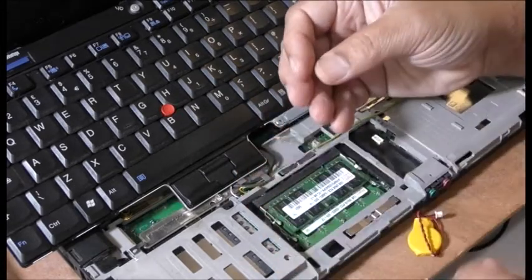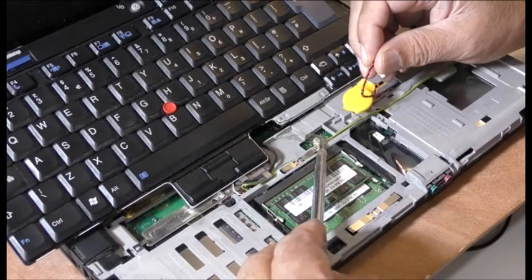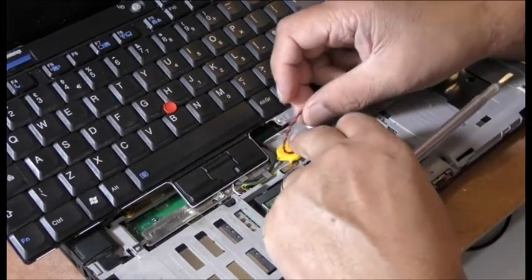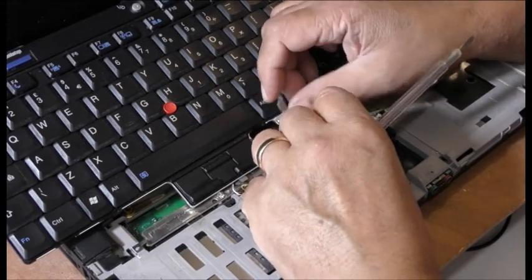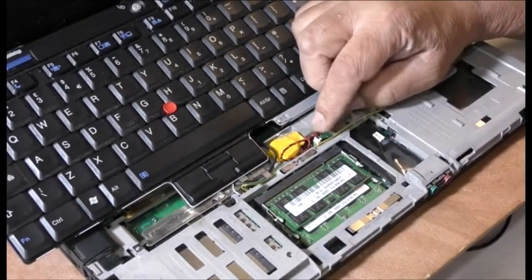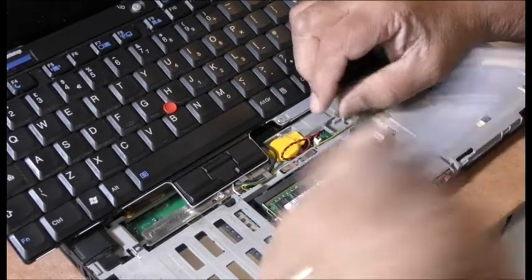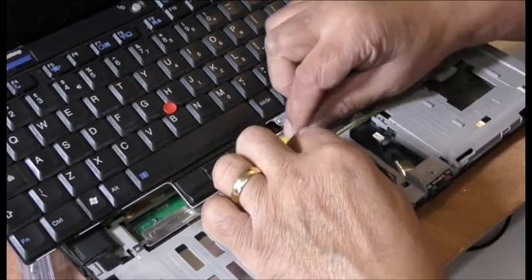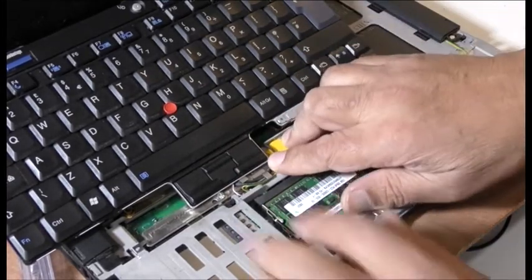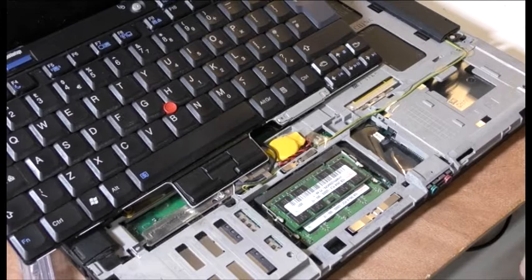There's no writing on it, whereas my old one had a lot of writing on it. Now I'm just going to reverse everything — in other words, put it all back together — and we'll have a look if this turns on and stays on, because it was just turning on and going straight off.